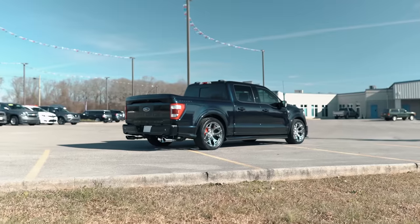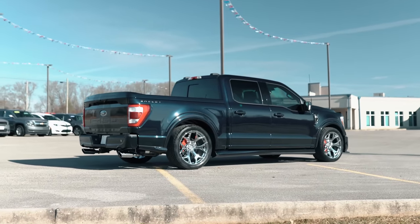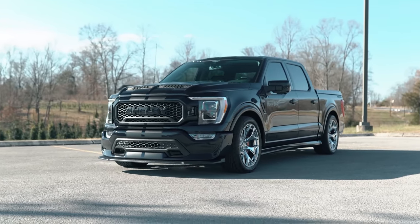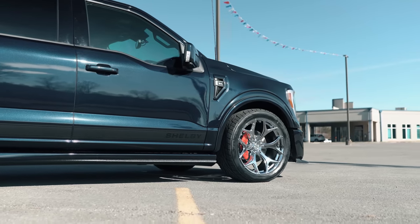Coming in hot is the new color for 2021 in the Shelby Super Snake F-150 trucks. It's been in high demand on the off-road version, and here it is in the Super Snake F-150 lowered street truck — Antimatter Blue, 2021 Shelby Super Snake F-150.